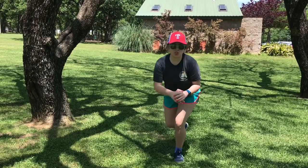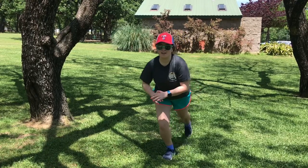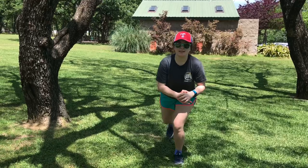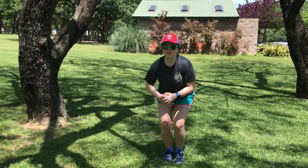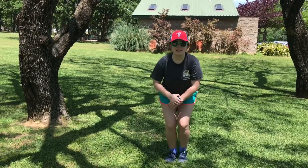You can do this. You are stronger than you know. Y'all got this. Tap that toe back. Keep that narrow squat low. Tap it back, tap it back. Y'all got this, y'all are almost done.